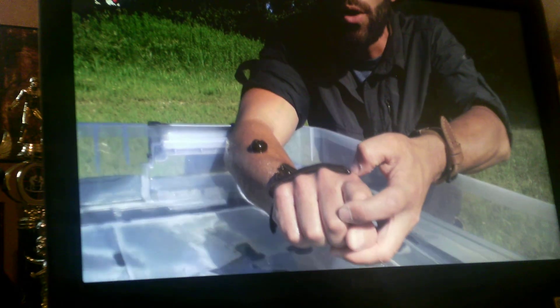Now the best way to remove a leech is to just use the edge of your finger. And what I want to do is softly slide the end of the... Let's re-watch this.